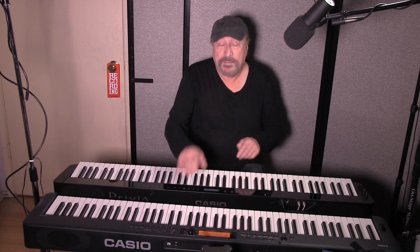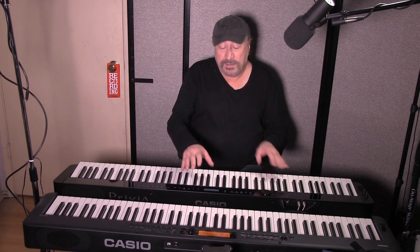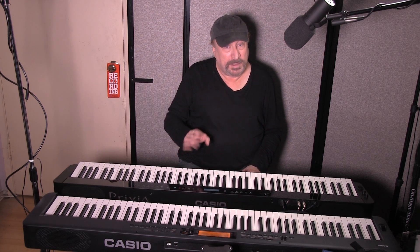Both keyboards have 200 rhythms so that you can play rhythms and accompany yourself. The 200 rhythms on each of these are identical, so no difference there.